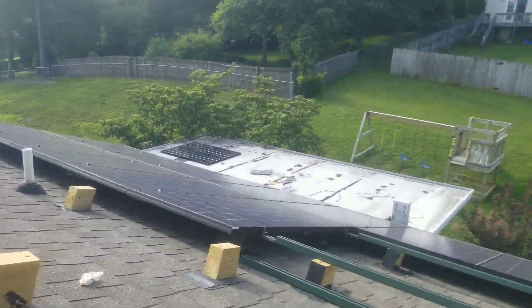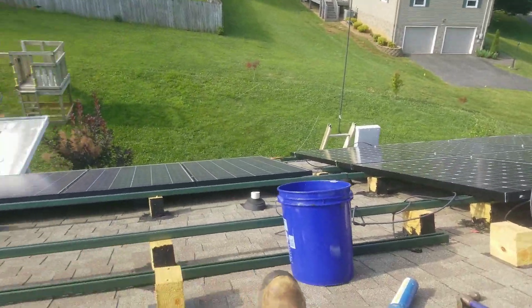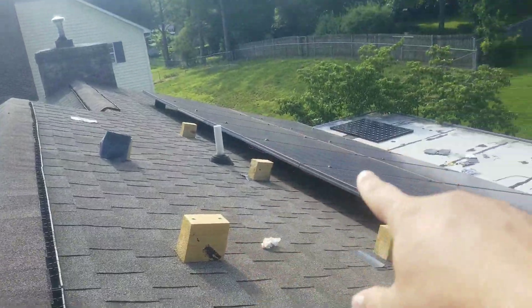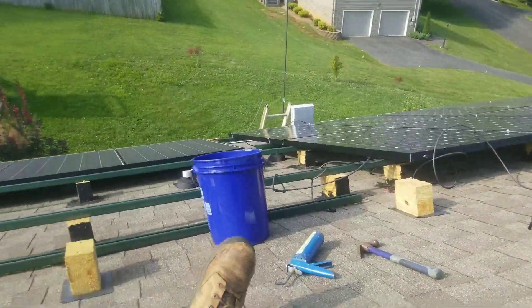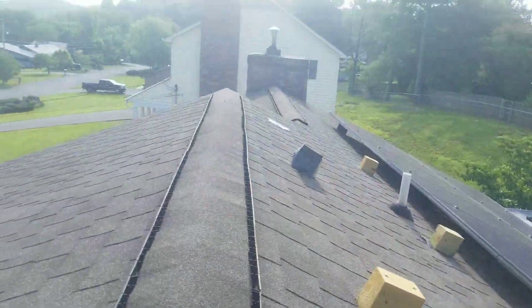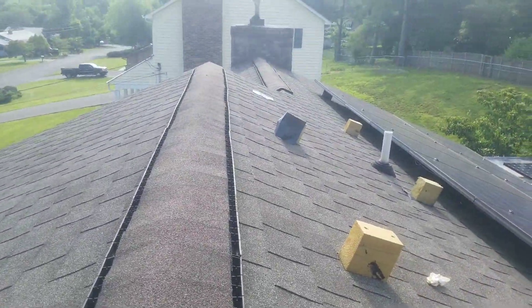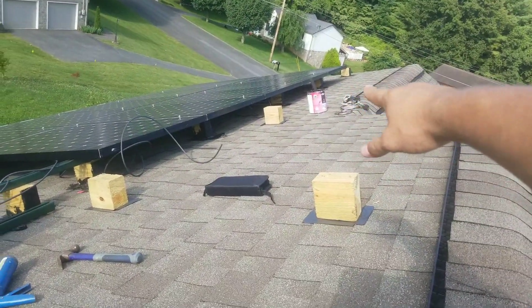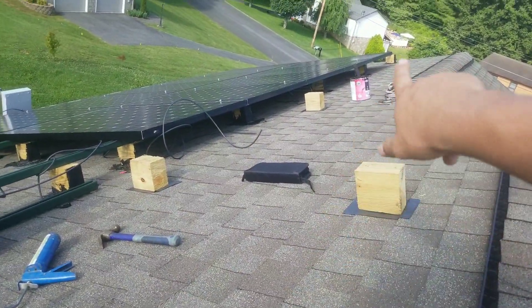I hope you guys like the video. I'm putting all these into the roof. I've got all the ones on the bottom row mounted and all the way that way mounted. So I've got 1, 2, 3 more to go that way.